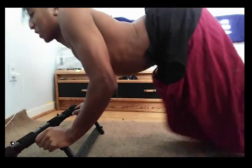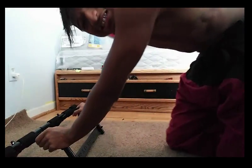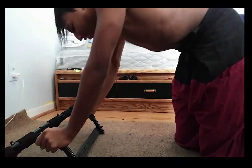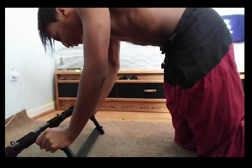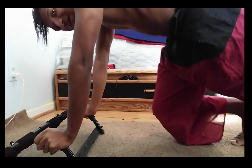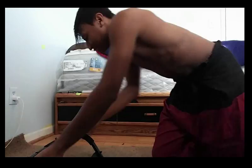Feel free to laugh — that's not how you do it. You've got to keep your back straight. Keep your chest straight as well. Don't arch your back. Just do it like you're actually about to do a running start. Like this.